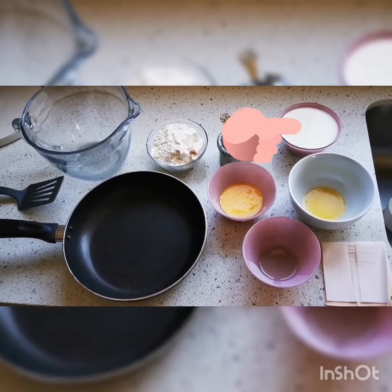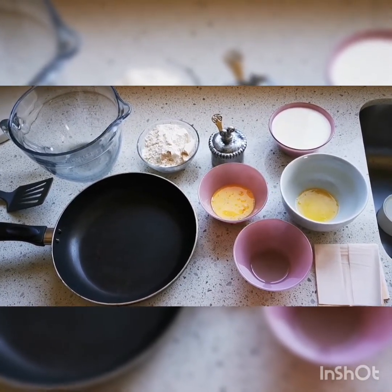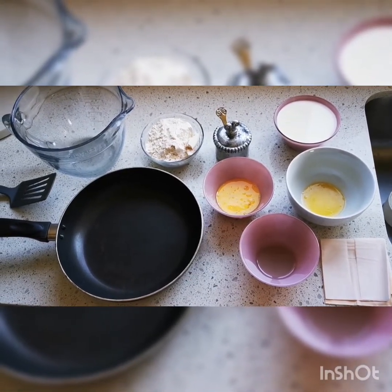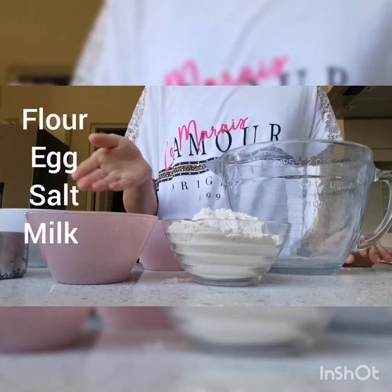One cup of plain flour, one and one-fourth cups of milk, a pinch of salt, one beaten egg, and 15 grams of melted butter. And don't forget that extra oil for frying.